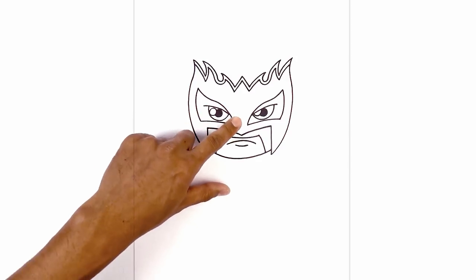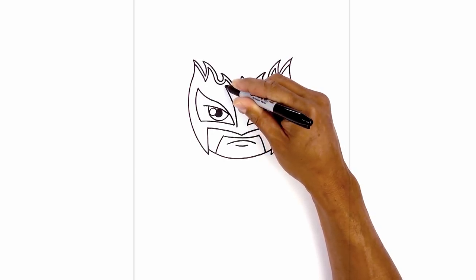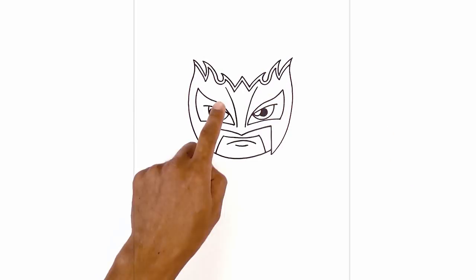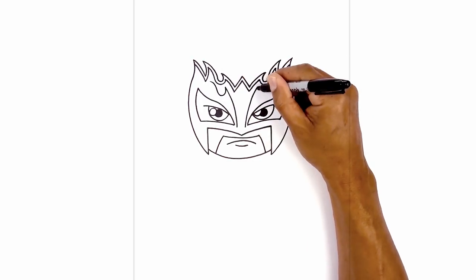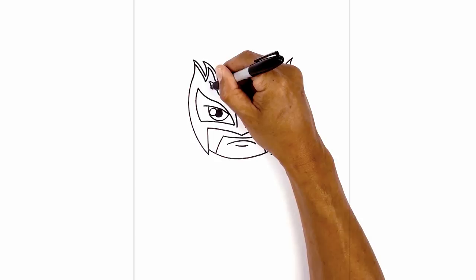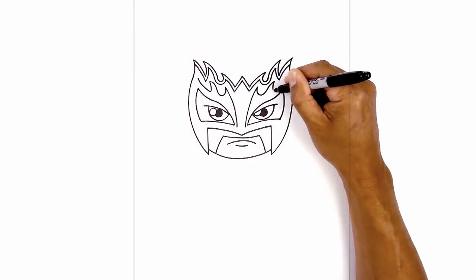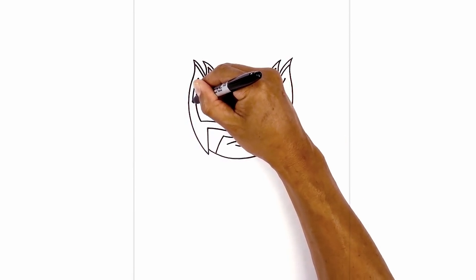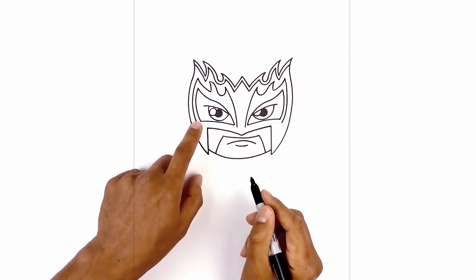Now we're going to draw a trim around the eyes, but we're going to add some flames along the top. Starting from the inside corner, we're going to step in, curve out, and then up. Do the same thing on the right side. From the top, I'm going to swirl around, curving in, go up, then just flick that out. Do the same thing on the right side. Now we're going to work our way back down, curving down, then work our way up towards the top of the trim. From here, we're going to work our way around the side of the mask and connect these two points.